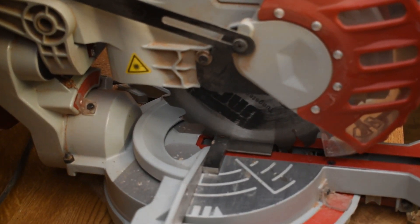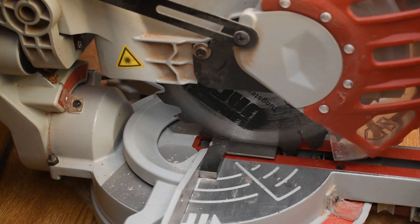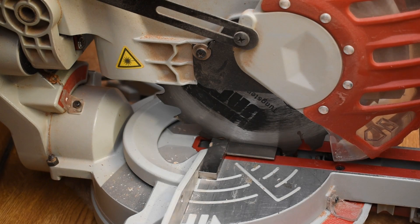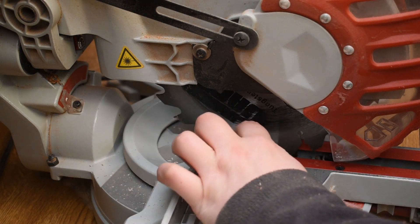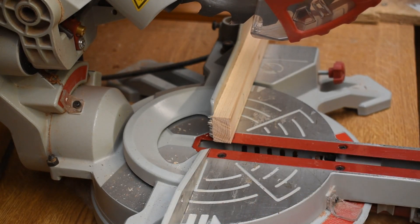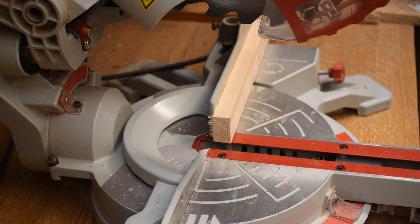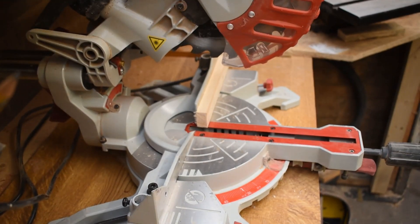Straight out of the box this was square — I never had to actually adjust the fence. I don't know whether I got lucky, but you can see there it's still square, and that little engineer's square is definitely dead on. Because a saw that's not square is utterly useless. But yeah, dead on — never had any issues with it.